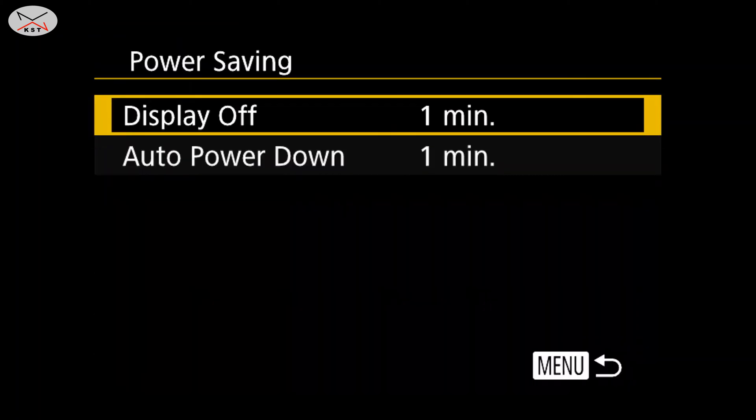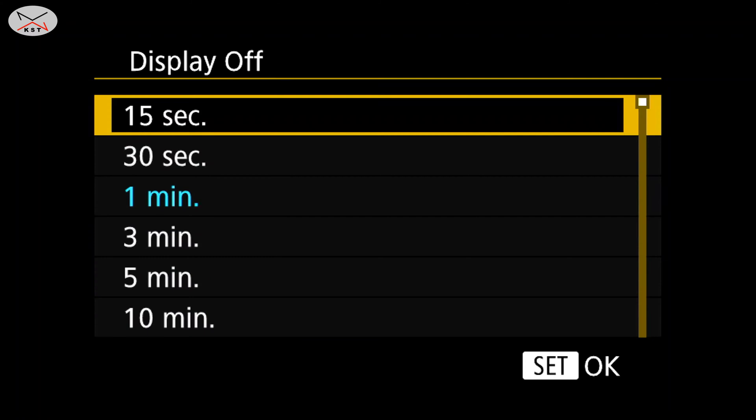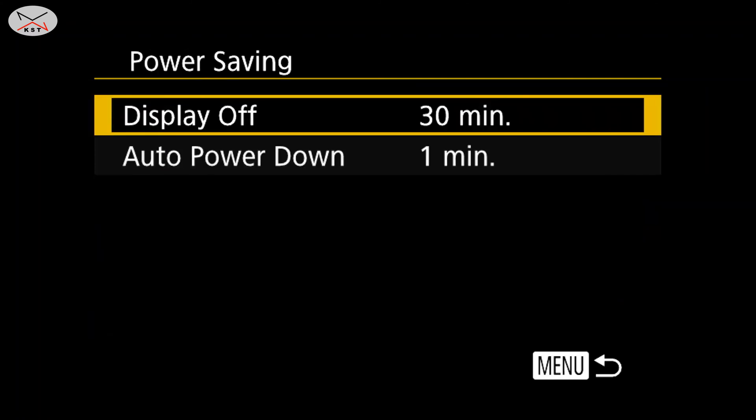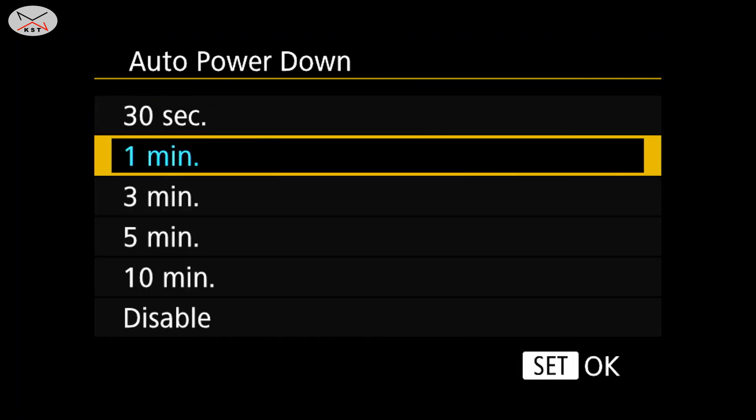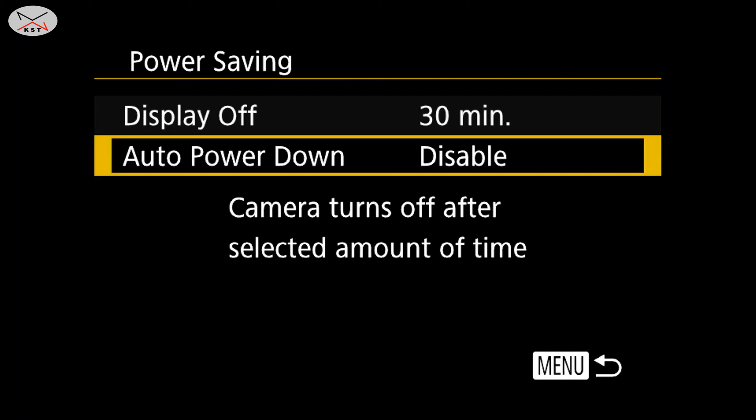In power saving, you can see the display is set to one minute. Change it to the maximum, which is 30 minutes here. For auto power down, set it to disabled. This way you can use the camera for 30 minutes before it turns off, and every 29 minutes you can press the shutter button to reset the timer.